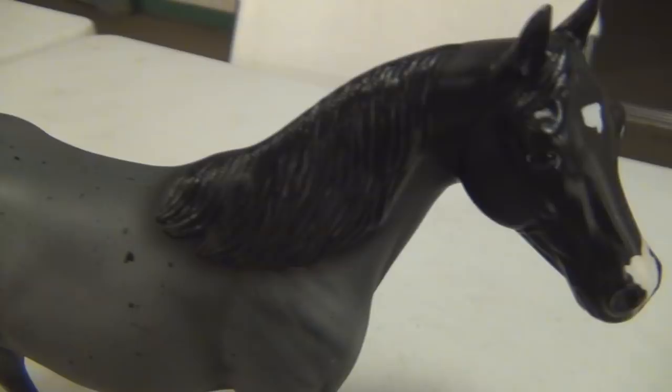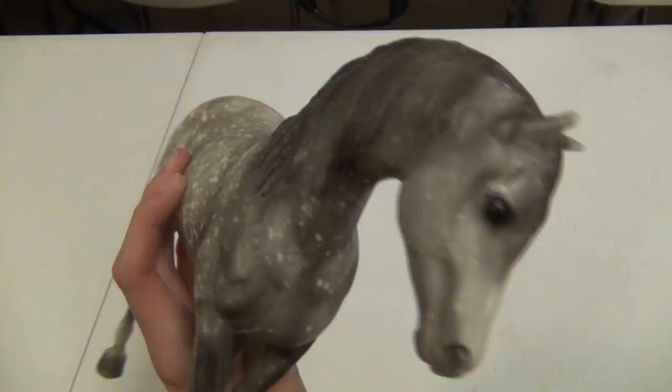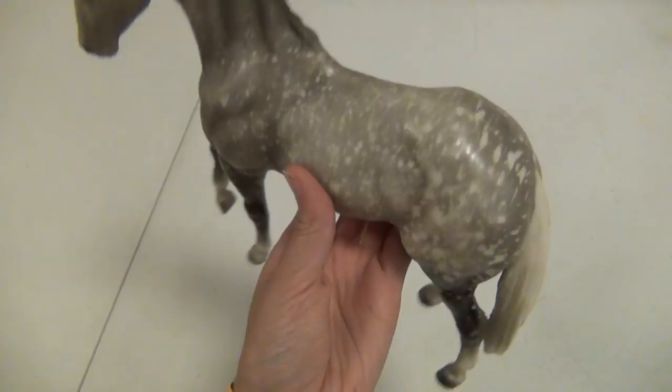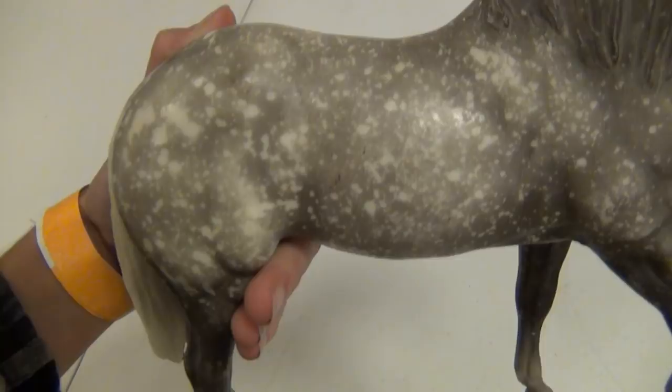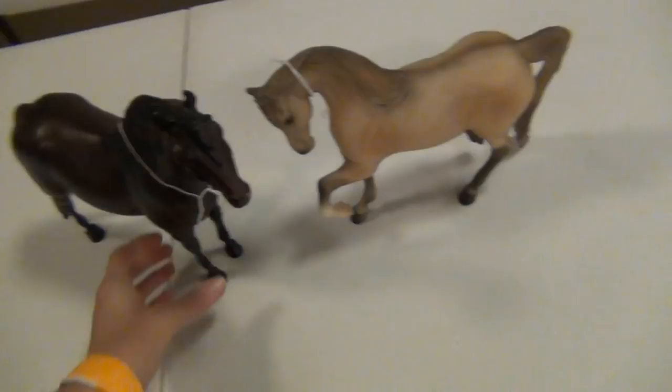Speaking of congas, I had to get a model on one of the molds I conga the most, which is the Foundation Stallion — one of my favorite molds because of childhood nostalgia mostly. I had to get this guy. He is an Azteca. I already have like three of them I believe, but the thing is they are the resist splatter dappled ones, which means basically every single one is different from each other, and I love that — I love the variations in them.